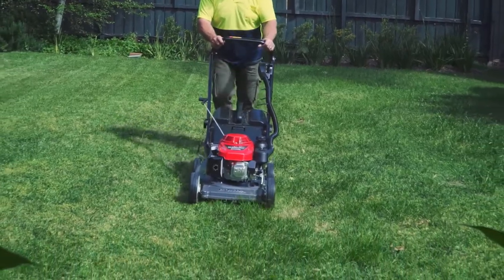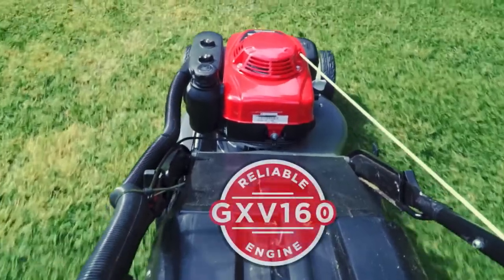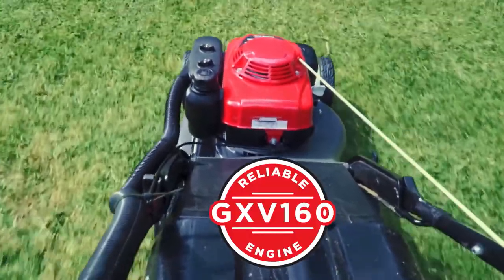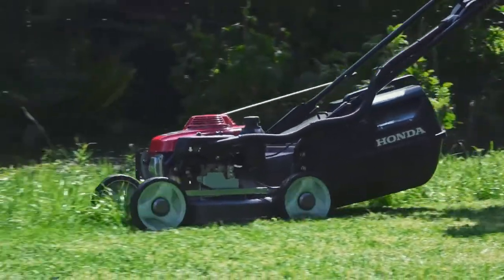As contractors, we work through winter, we work through summer. We want something that's going to be reliable all year round. With the Honda Heritage, it has an engine brake — if, for whatever reason, there's a mishap, from a safety perspective, you know that the engine's going to cut out immediately. The Honda GXV160 engine is reliable. It starts first time every time, so from a contractor perspective, no sore elbows, no sore shoulders.